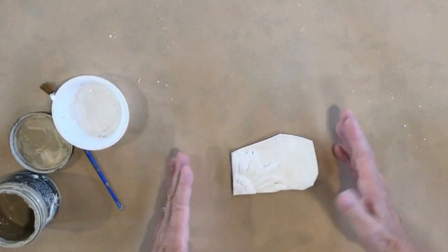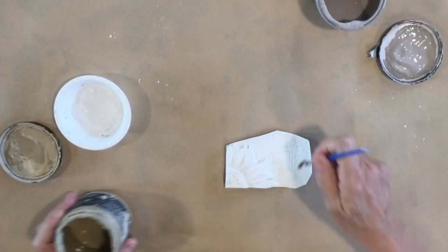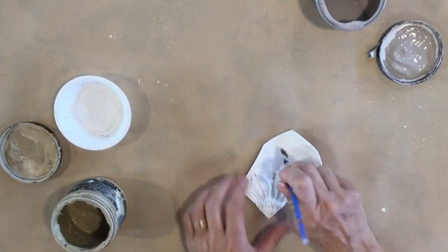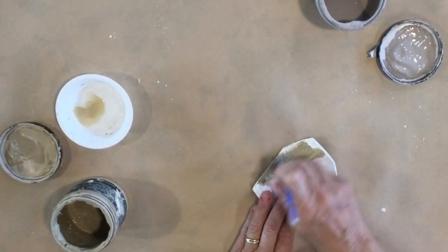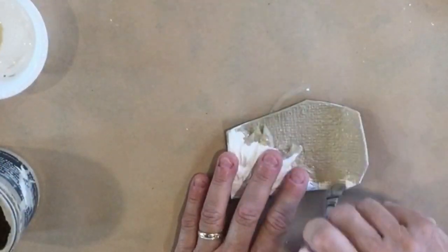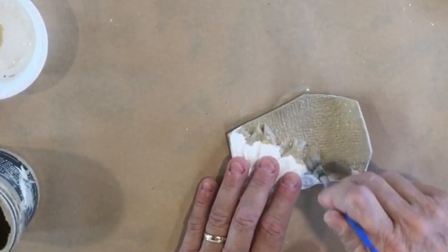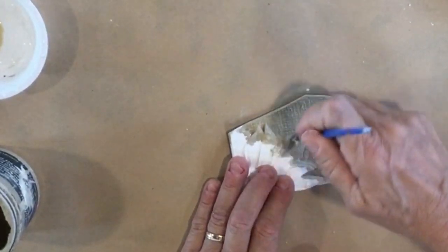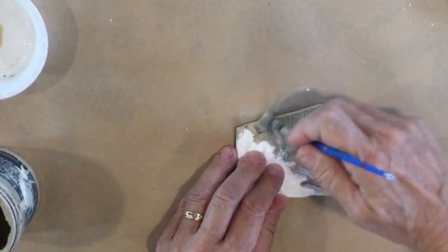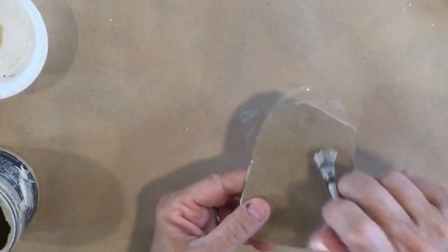I'm gonna paint the whole background first, just using some browns to paint the whole thing. I'm adding a little bit of water so the paint flows a little better. The colors I'm using are sandy blonde and faded burlap from DIY Paint, but any brown paints you'd like to use would work. I'm getting the edges and even the back, then letting this dry before painting the sunflower.